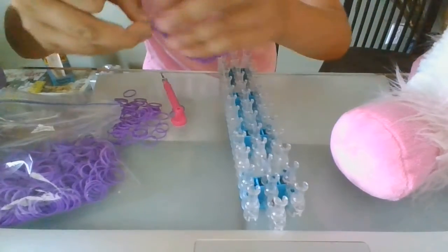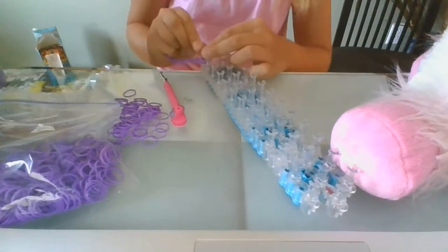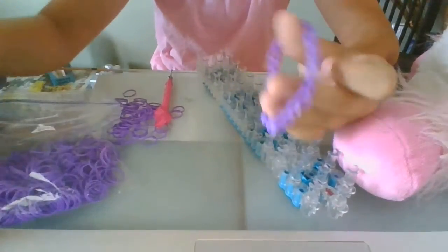When you get to the very bottom, you hook that one. And then — great work, you've made a bracelet!